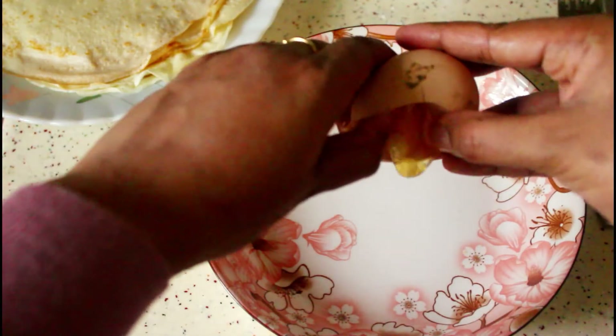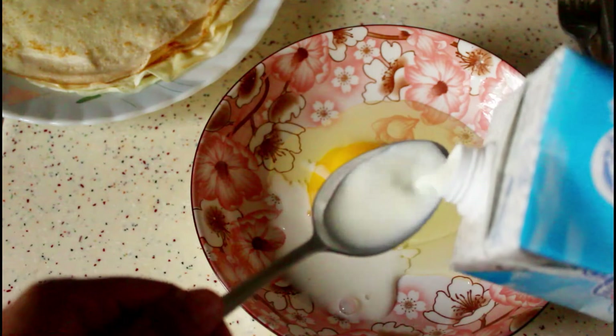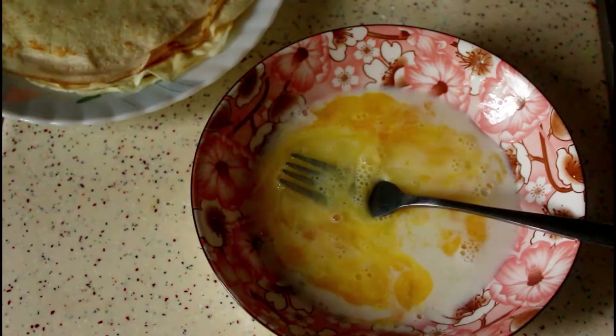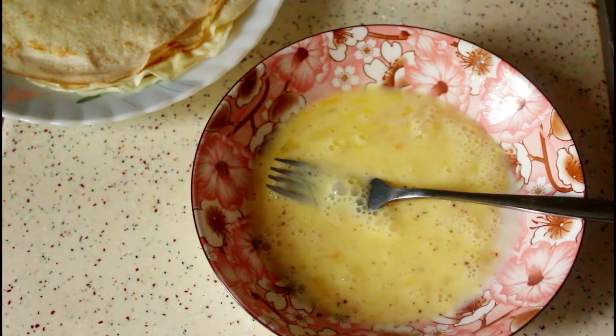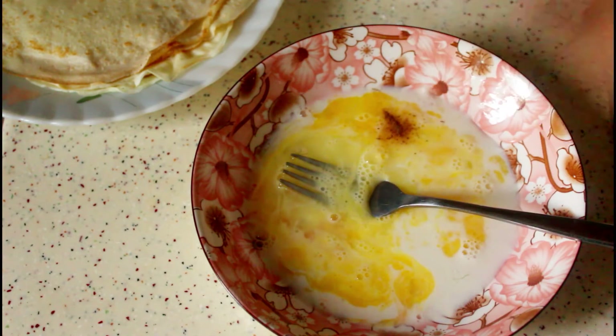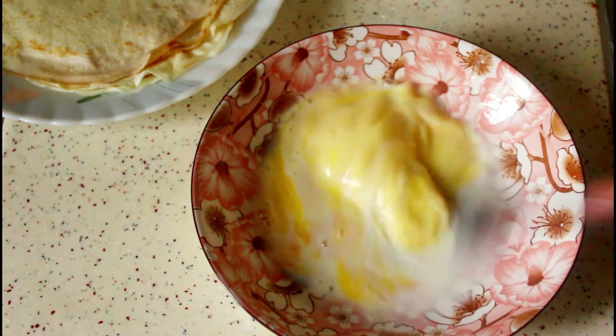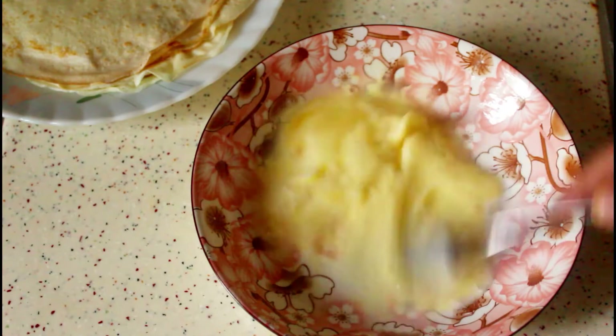In another bowl, I took one egg, two tablespoons of milk (you can use water instead), a little salt, two teaspoons of sugar, and a quarter teaspoon of cardamom powder or cinnamon powder — that's optional. Beat them well and keep aside; we will use this while assembling the Chatti Patiri.